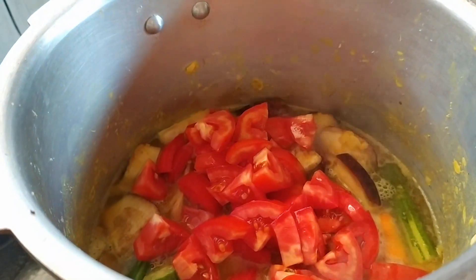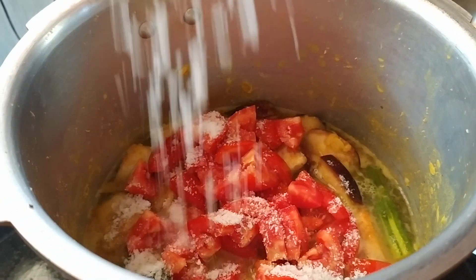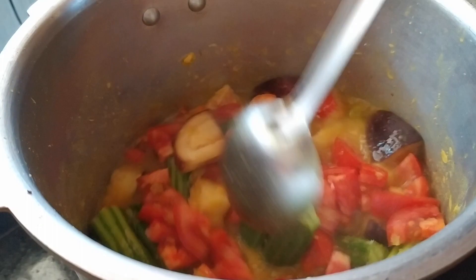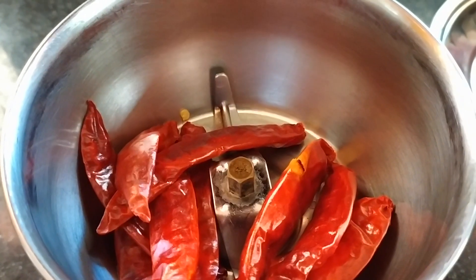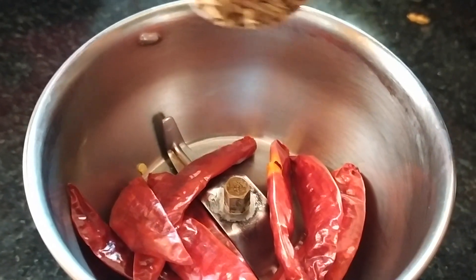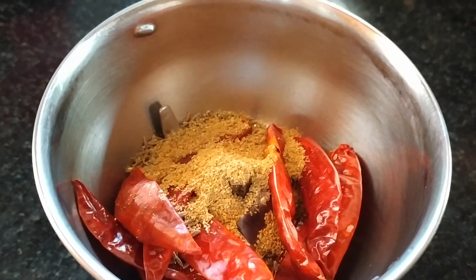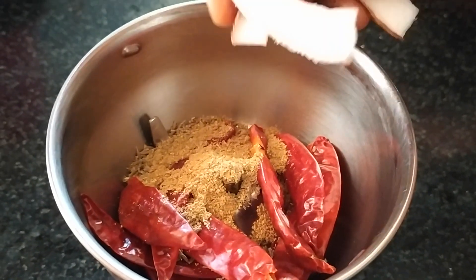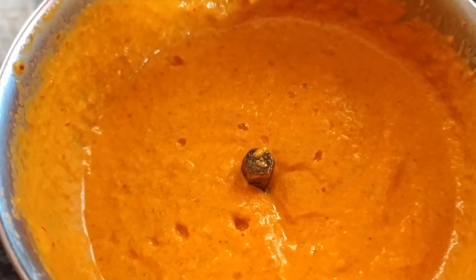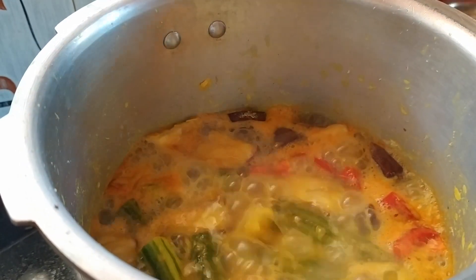I am going to cook it for 3 minutes. I am going to mix it well and let it cook for 3 minutes. Adding 1 tsp of spice.